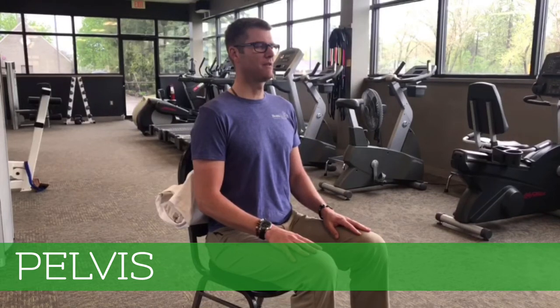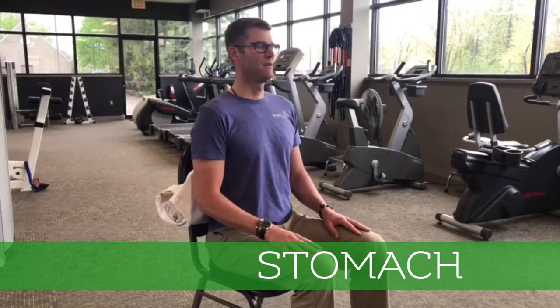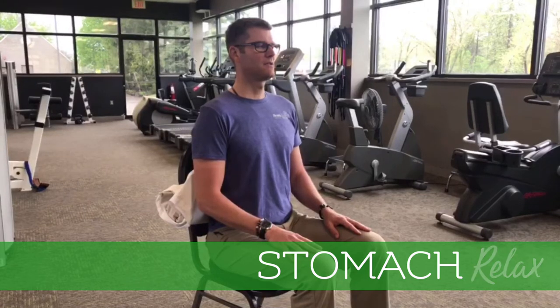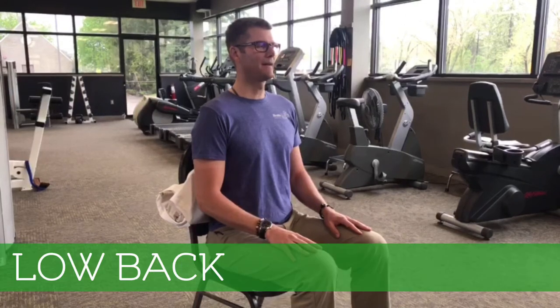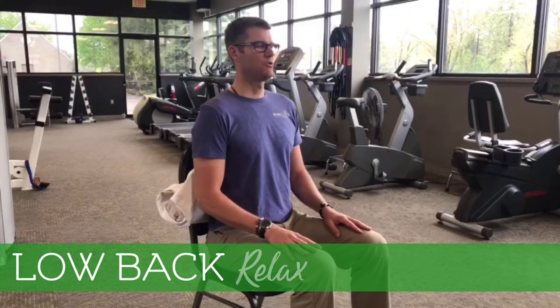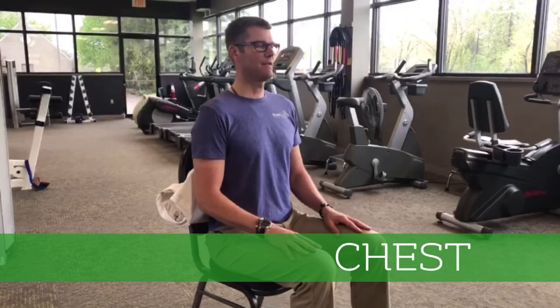Pelvis relax. Stomach relax. Stomach relax. Low back relax. Low back relax. Chest relax. Chest relax.